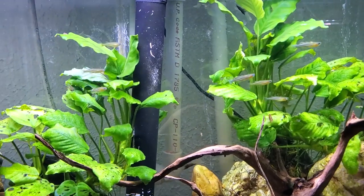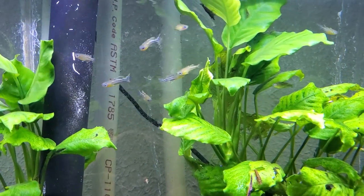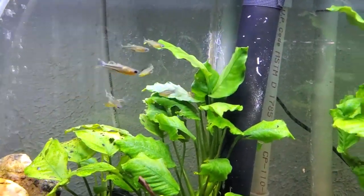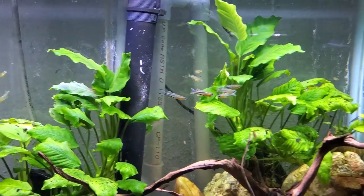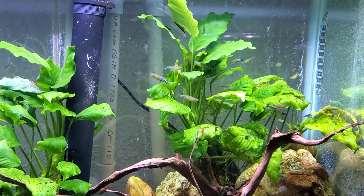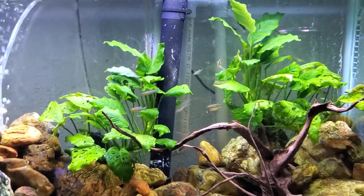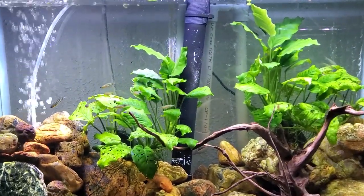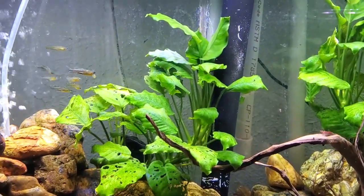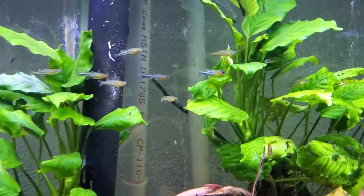I picked up these Pseudomugil gertrudae at my local fish store about a week ago and I am loving these guys. I got 10 — five males and five females — hoping to have a little breeding group. I think this tank could handle a few more, but even just having the 10 has been awesome. I find myself just sitting and staring at these guys. I've wanted these fish for a long time.